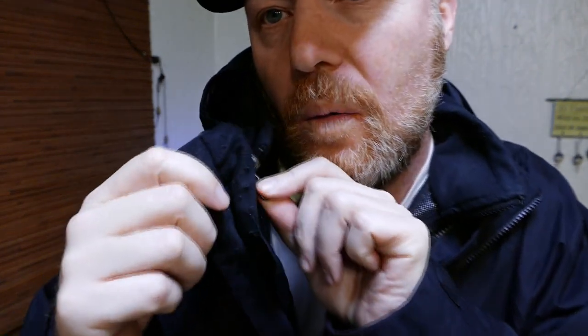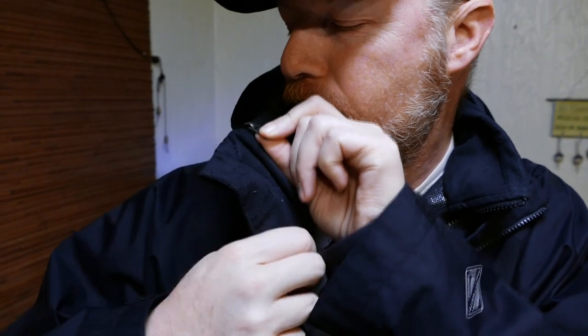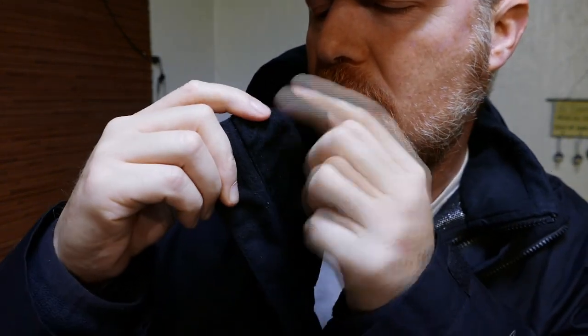One last thing: the inner liner has a fold-over at the top of the zipper — a little cloth fold-over that it tucks underneath. So when I zip this all the way up in super cold weather, I've got a cloth liner against my face and not a metal zipper. They've thought of everything. This is kind of the end-all be-all for winter jackets. As always, thanks for watching.